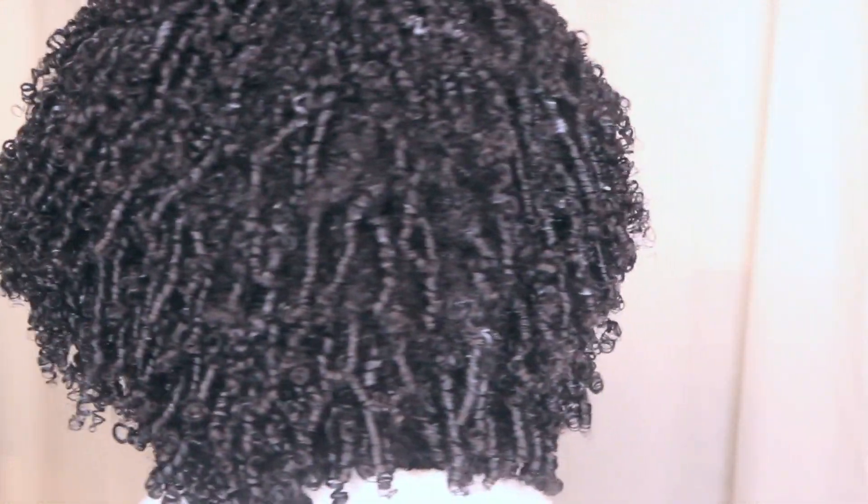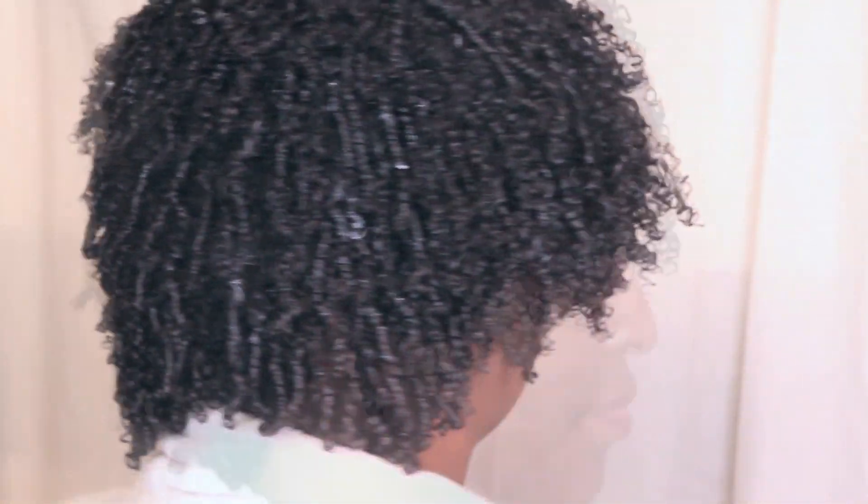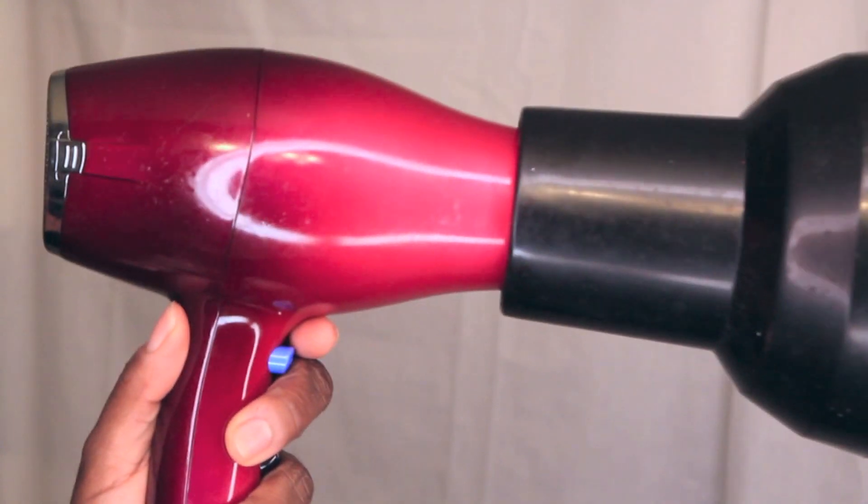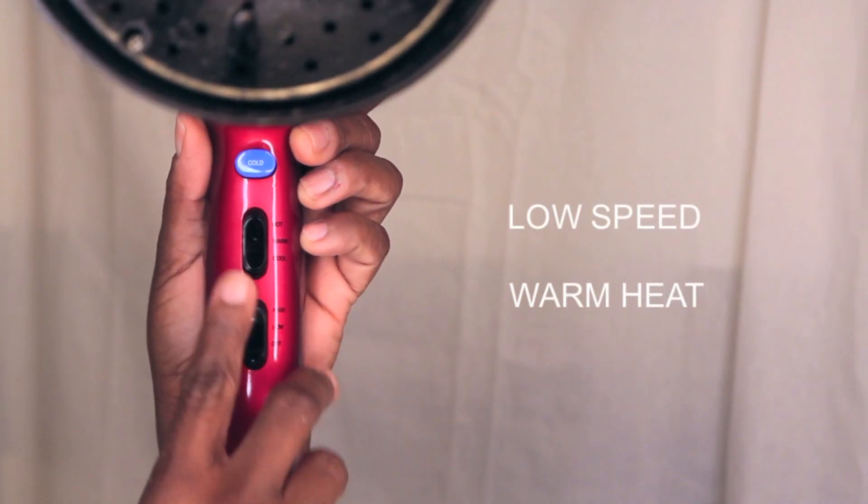Here's how my hair looks with all the product applied. As it dries, my curls will set in a very light gel cast, but once you break the gel cast over time, you'll be left with soft springy curls. I prefer to dry my hair with a diffuser, which I set on a low speed and warm heat.